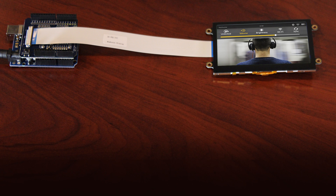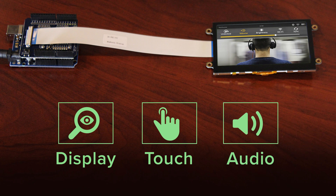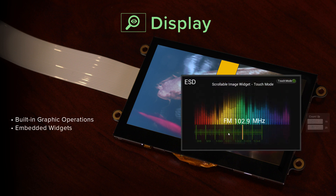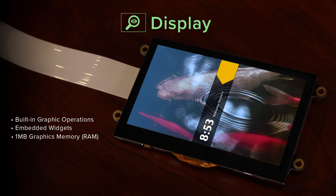The main features of these embedded modules can be broken down into three categories: display graphics, touch, and audio. Display features include built-in graphics operations, which allow users with little expertise to create high-quality displays. They support multiple widgets for simplified design implementation, pre-built into the controller. The graphics engine has one megabyte of built-in graphics memory, and no external frame buffer is required.